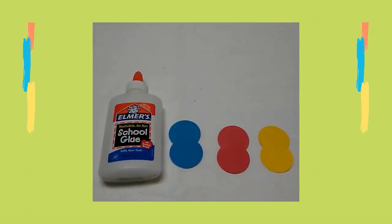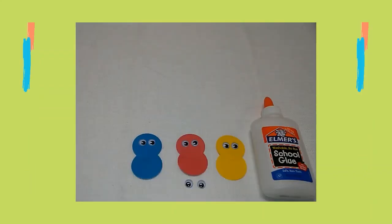Next, I glued one circle above the other circle to form the bird's body. I glued googly eyes on the head of each bird's body.